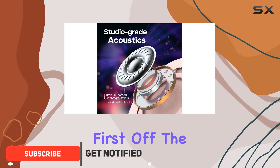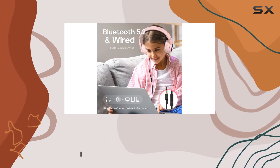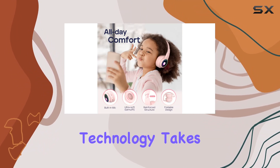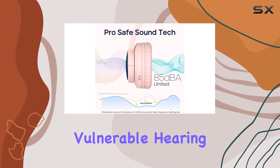First off, the ProSafe sound technology is a game-changer. With an 85 dBA volume limit recommended by the CDC, it ensures our kids enjoy their audio without any risk to their precious hearing. The SoundRefiner technology takes it a step further, dialing down the sound volume in the most vulnerable hearing band.